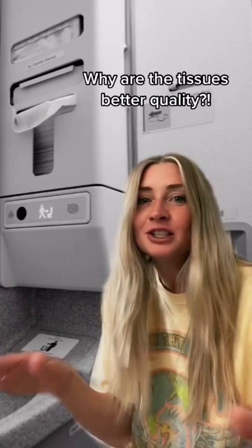I'm just gonna be real with you guys — I hate airplane toilet paper. They use the cheapest kind and it disintegrates in two seconds. So I always use the tissues, because the tissues are always softer and way better quality. Use the tissues.